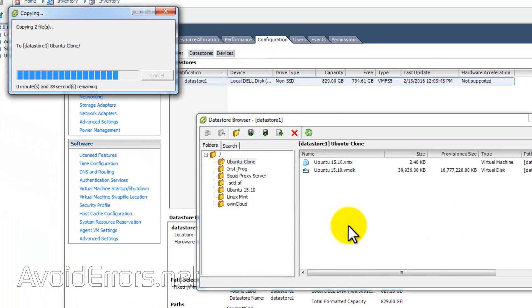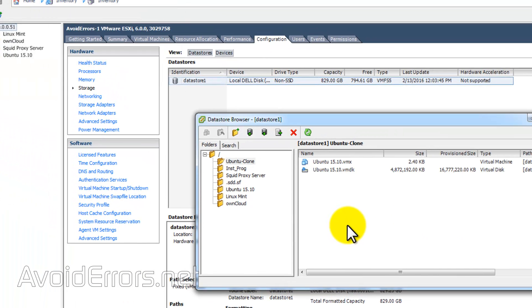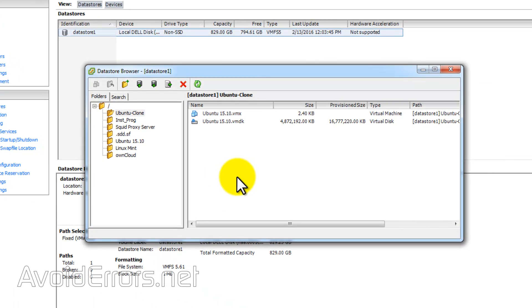This will take a while, depending on how big your VM is. Once done, locate the VMX file, right-click, and add to inventory.